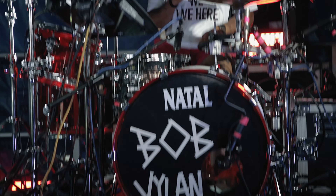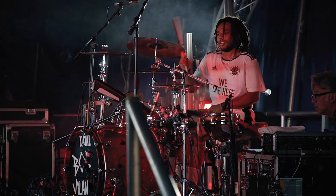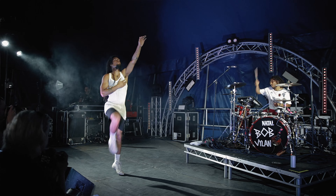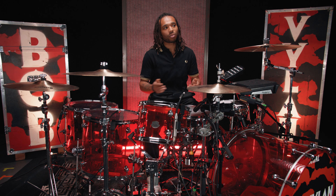I chose Natal because they're a brand that make kits that are versatile. And playing the style of music that we play at Bob Villain, it's a hybrid of so many different things. And especially this acrylic kit offers the versatility that I need when I'm playing.